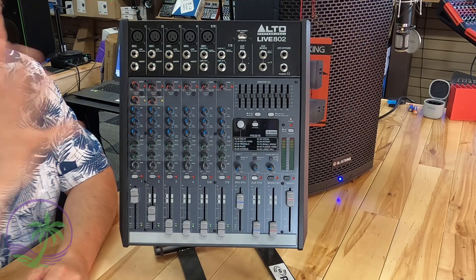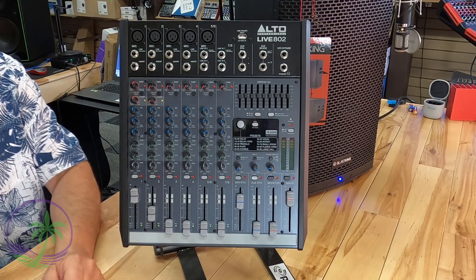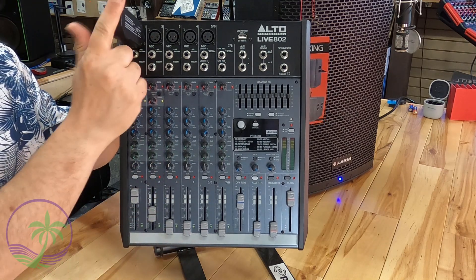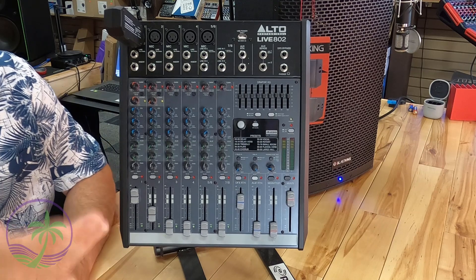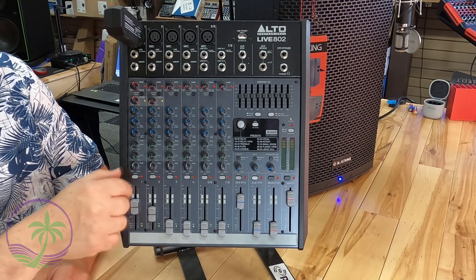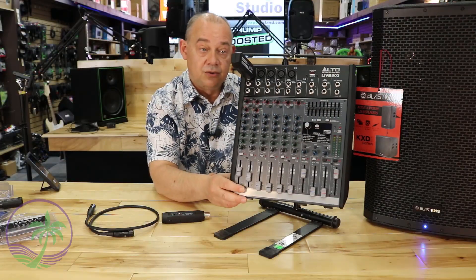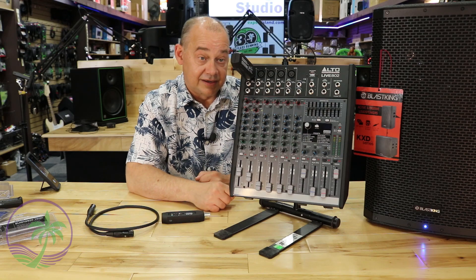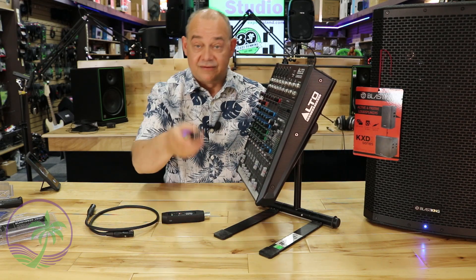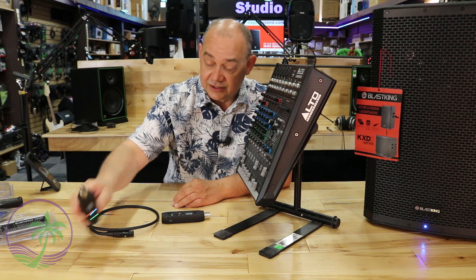So magically a mixing board has appeared — it doesn't have to be an Alto, any mixing board will do. We want to add Bluetooth to this mixer. Adding regular Bluetooth would mean grabbing a Total, putting it in one input, setting your pan to the middle, setting your line levels, and you're done. But that's just mono. If you wanted a stereo signal, you'd have to plug two separate units in — and over the years I have sold customers two of these just to run in stereo.